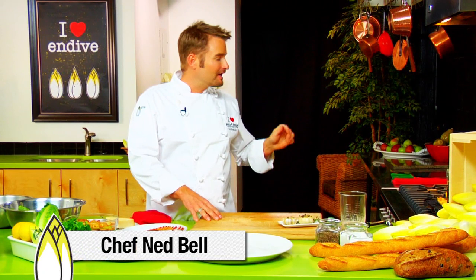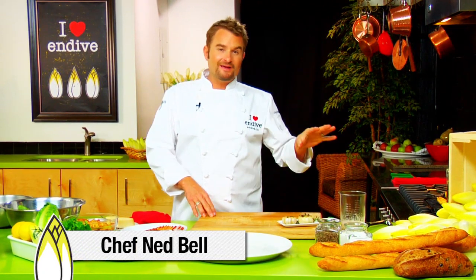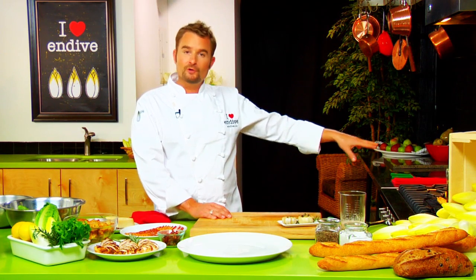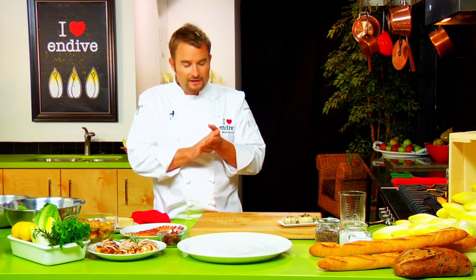Hey guys, I'm Chef Ned Bell and today I'm going to show you one of my all-time favorite versions of a classic Caesar salad. The twist we're going to give it is grilling our BC Belgian endive. We're starting by using a grill pan and marking both sides of the endive. It's going to add a little bit of caramelization and also a really unique texture to an already really crisp vegetable.